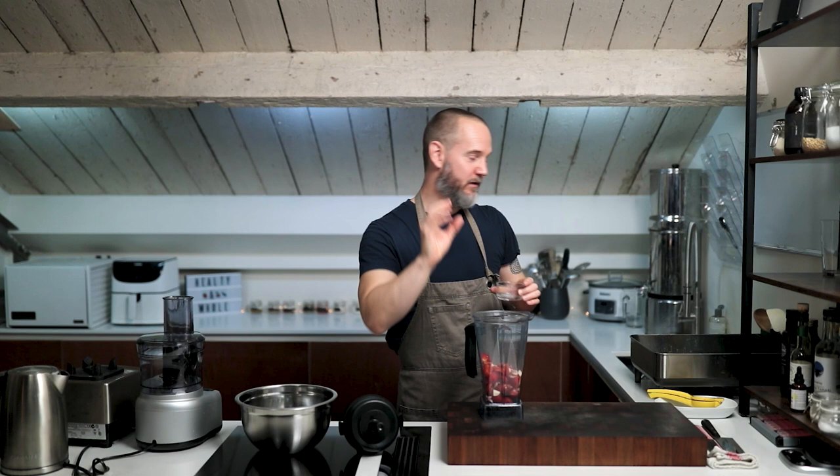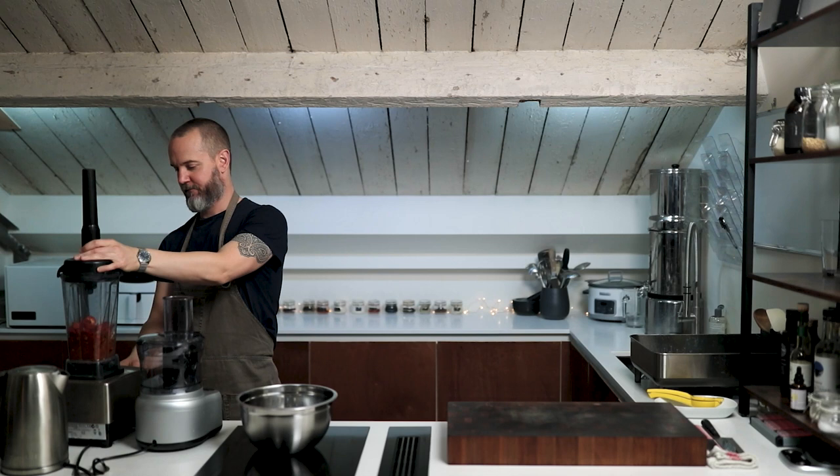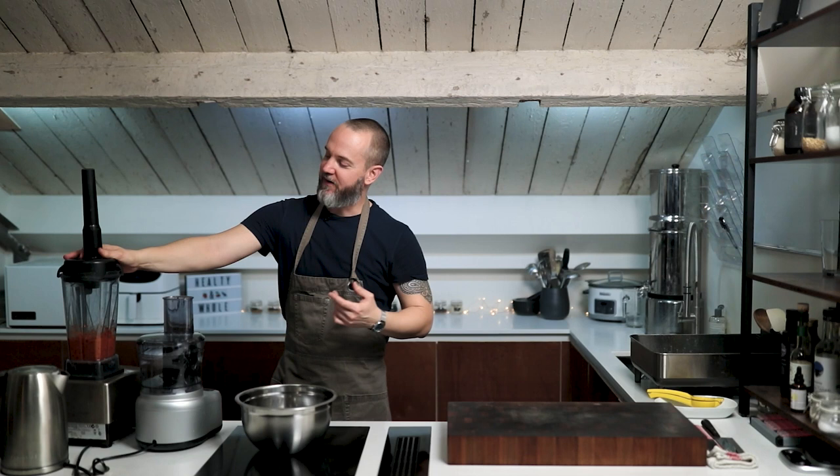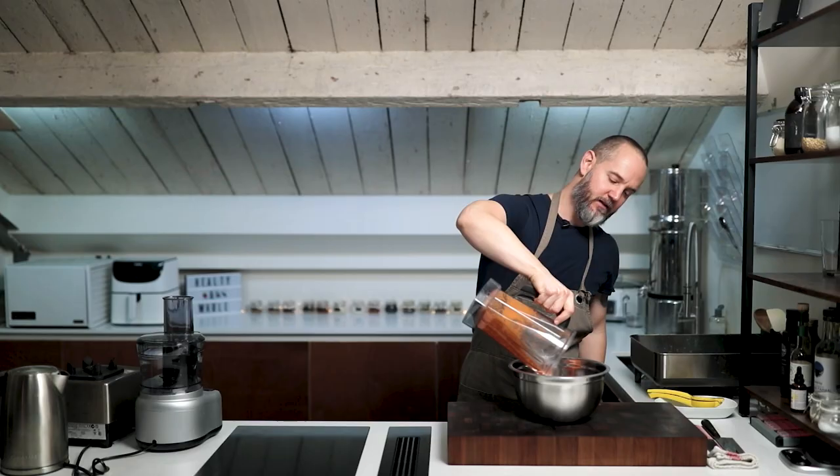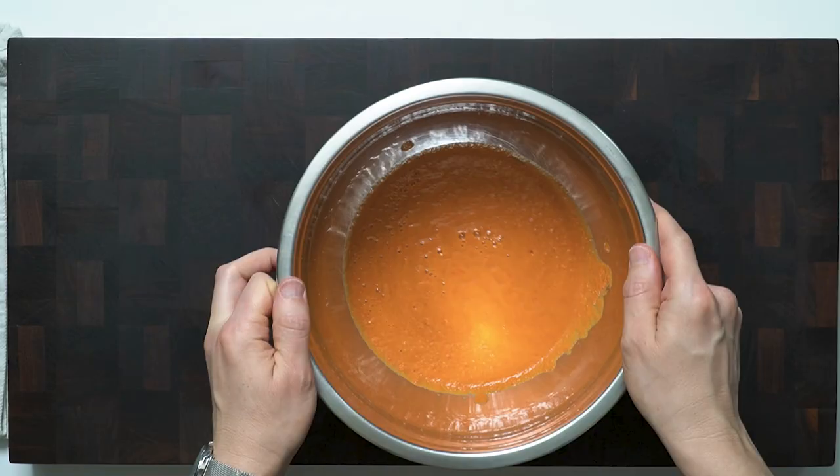Let's get this on the blend — starting slow, a little tip for your Vitamixing: make sure you start slow, get the tomatoes and peppers broken down, then once it's moving turn it up and get it smooth. Okay beautiful. We'll get this in the bowl — it's quite an orangey red at the moment, but as that dehydrates down it's really going to change colour and become a much deeper red. This is going to go into the dehydrator now with the meatloaf, both at 115 degrees for 12 hours. I'm going to leave it overnight.